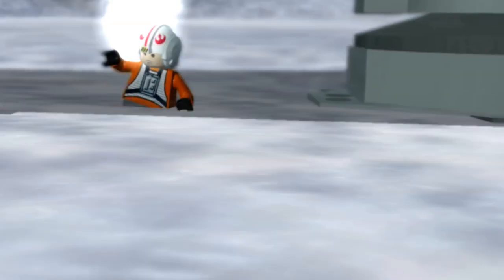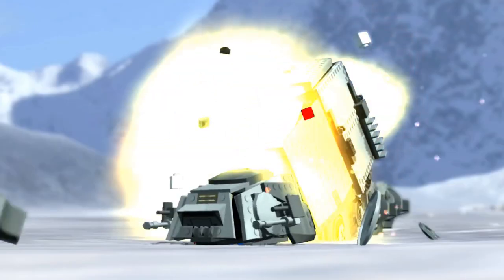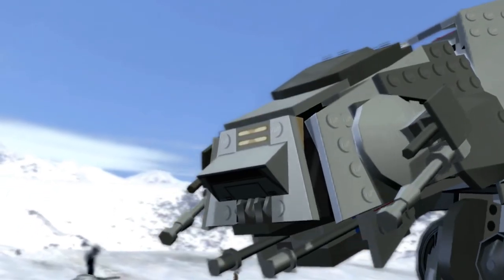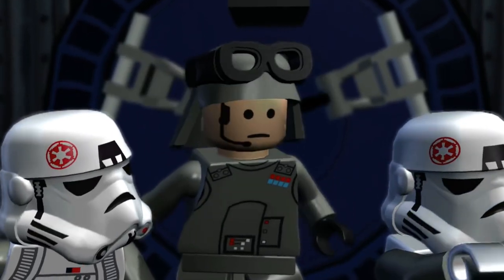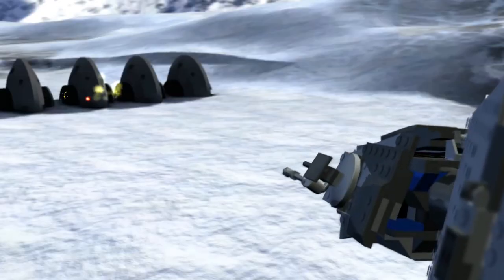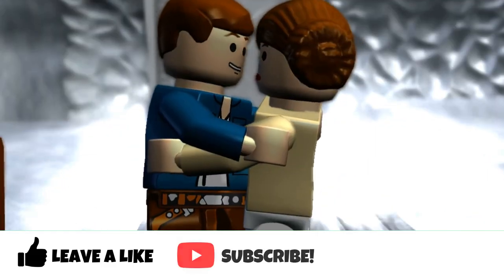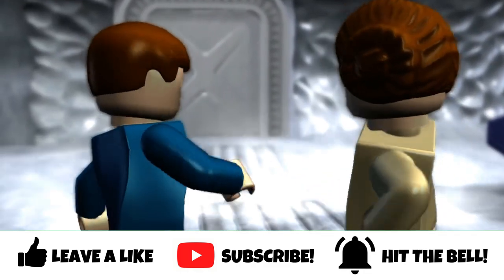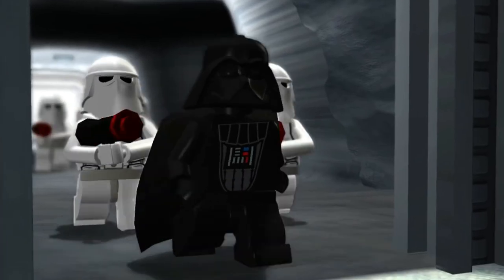I really think this set is going to be a blast. I'm definitely going to get it one day for my huge Imperial army, and I'd love to get multiple sets — maybe two or three in the future. I really enjoyed taking a look at this UCS AT-AT. If you enjoyed this video, leave a like, subscribe to Brickly if you're new, and ring the notification bell to stay updated on LEGO videos — I'll see you in the next one!